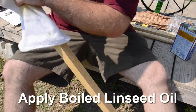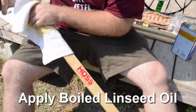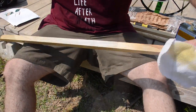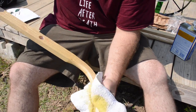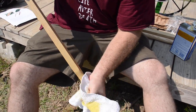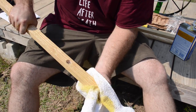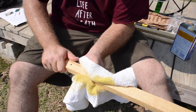We will apply the boiled linseed oil, which helps to protect and preserve the wood. Using a cloth to apply the oil, make sure that you get a good even coat on all the surfaces of the wood. Once you've worked in the oil and have it fully covered, set the wood aside to dry for 10 minutes before moving forward.